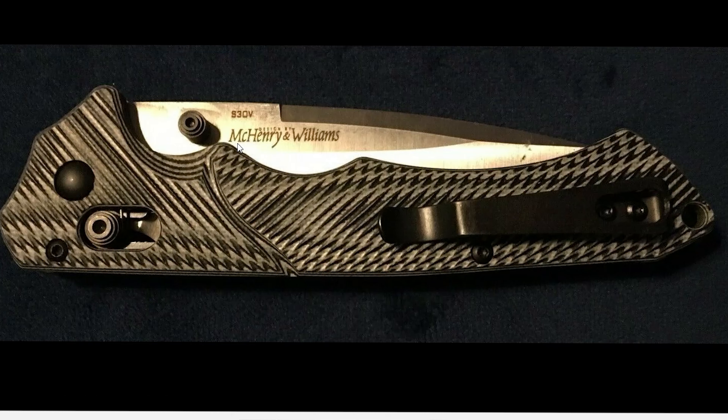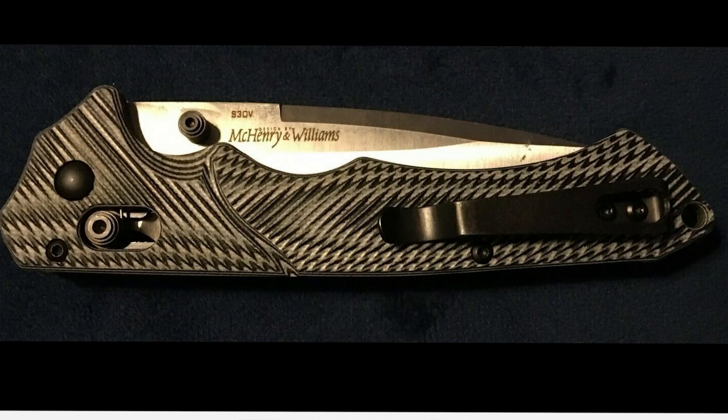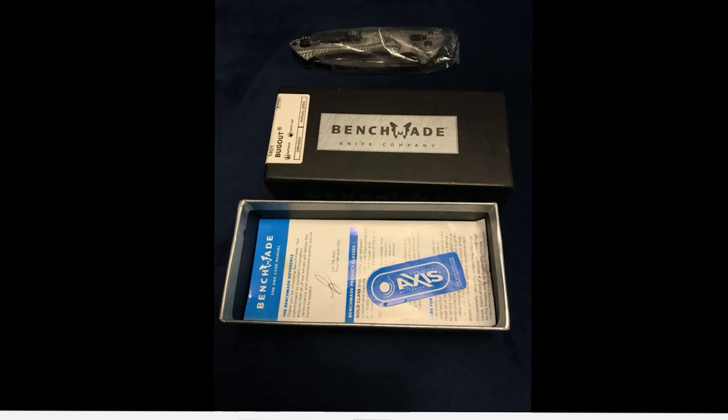McHenry and Williams didn't design a knife that looks like this. They did design other knives, but this is not the one — just everything about it is off. You guys that study Benchmade know that this is definitely not a Bugout-looking knife, so we got a lot of issues there.